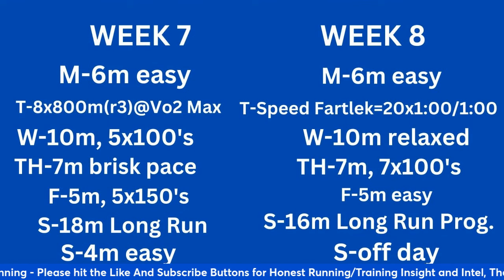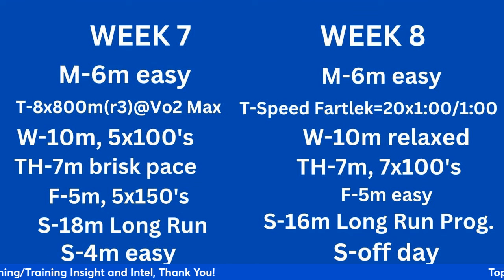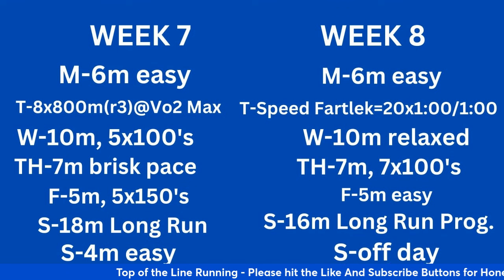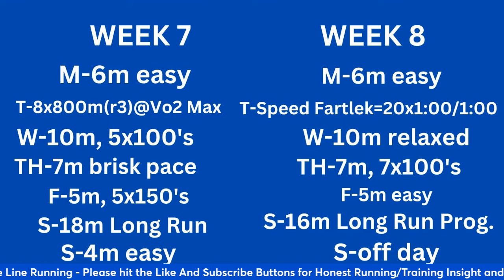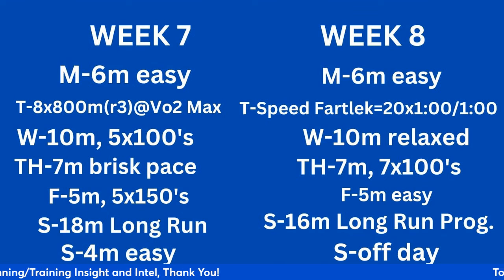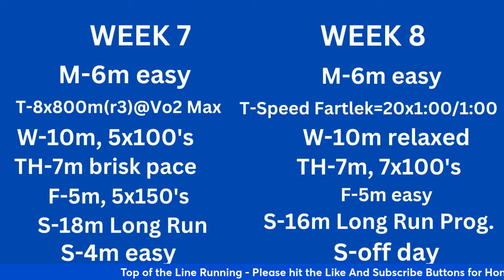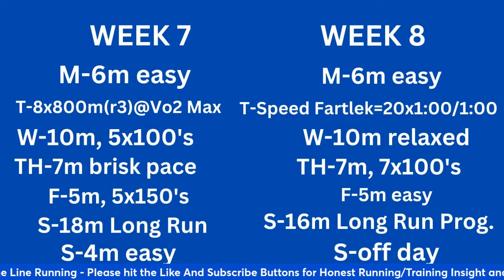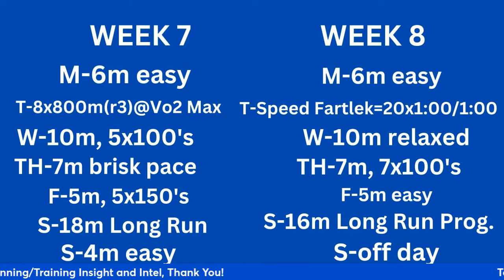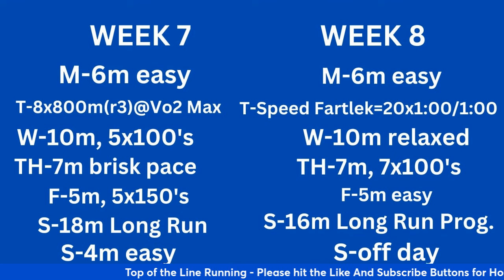Weeks 7 and 8. Week 7: 6 miles easy Monday. Now introducing VO2 max work. Tuesday: warm-up, drills and strides, 8 by 800 meters with a 3-minute recovery at VO2 max. Looking to run 3:30 for the marathon, you're running these 800-meter reps at about 3:30 — that's 7:00/mile pace, about a minute faster per mile than marathon pace. Wednesday: 10 miles, 5 by 100-meter strides. Thursday: 7 miles at a relatively brisk pace, or bike/cross-train. Friday: 5 miles with 5 by 150 meters. Saturday: 18-mile long run. The key workout was VO2 max on Tuesday — it takes extra days to recover, which is why there's no hard Friday workout.